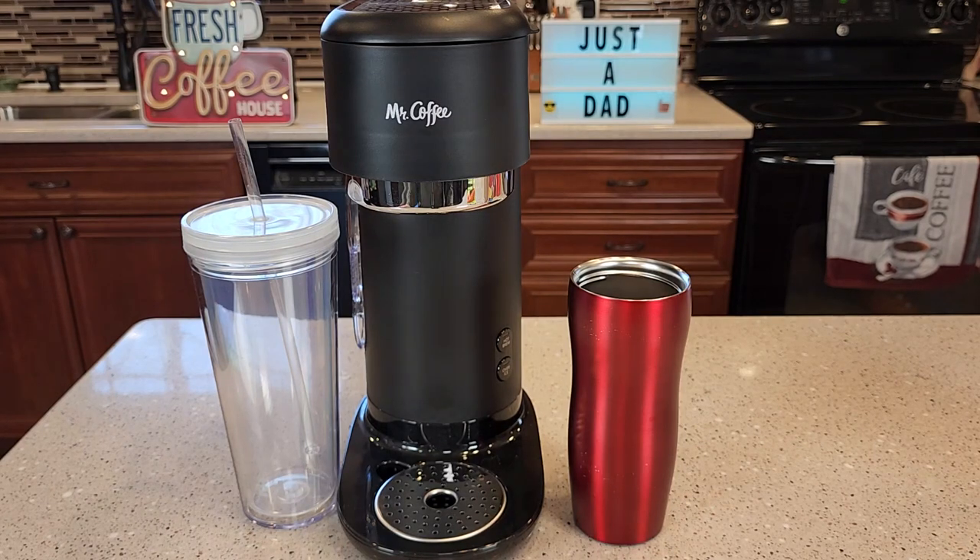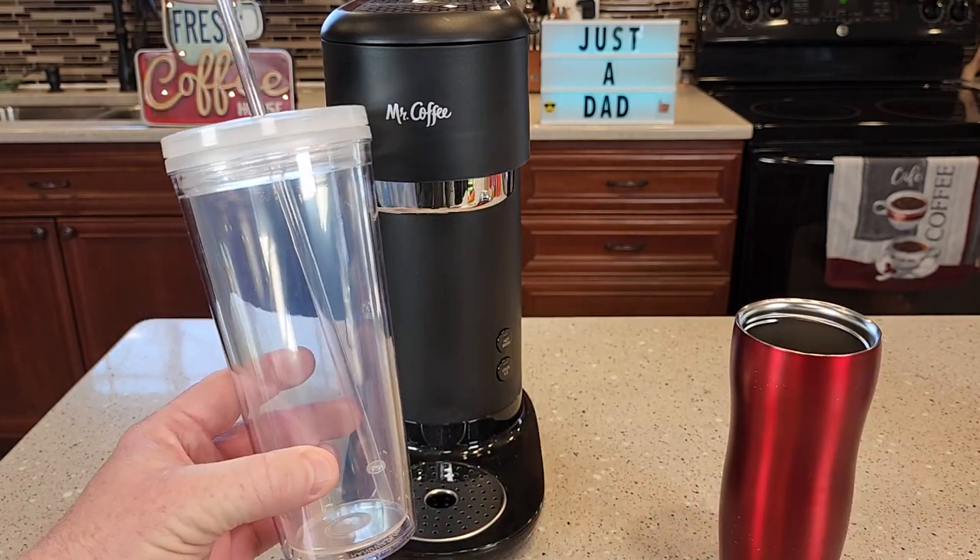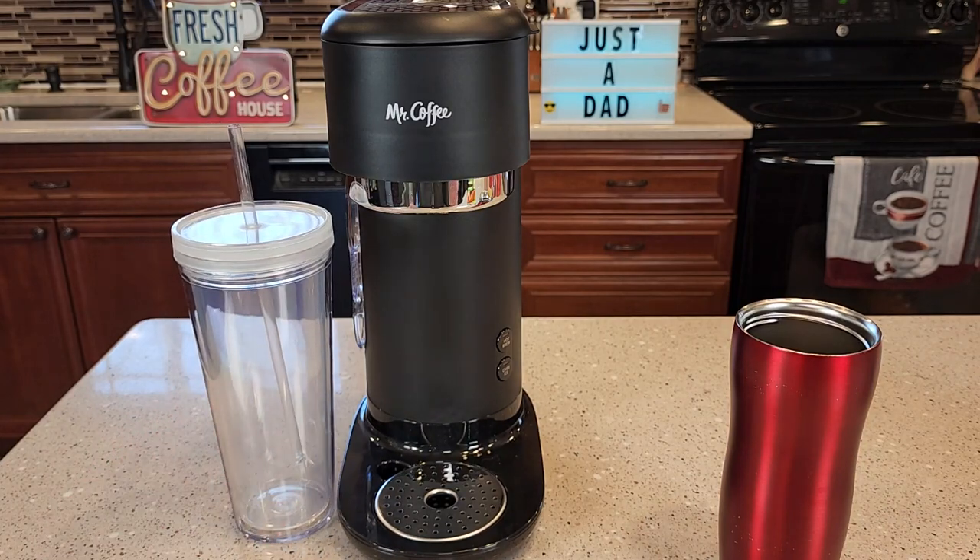Hello everyone, I'm going to show you why I love this Mr. Coffee Iced and Hot Coffee Maker. You can brew coffee into a travel mug, but it comes with this nice tumbler to make an iced coffee. I'm going to show you how to make each one.